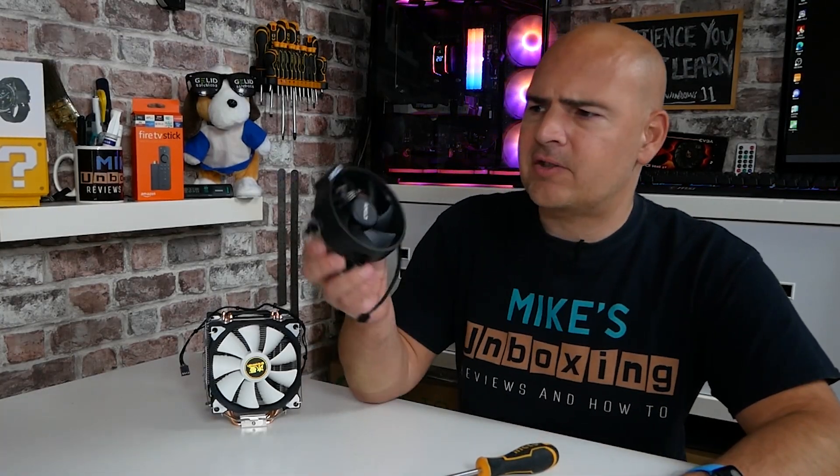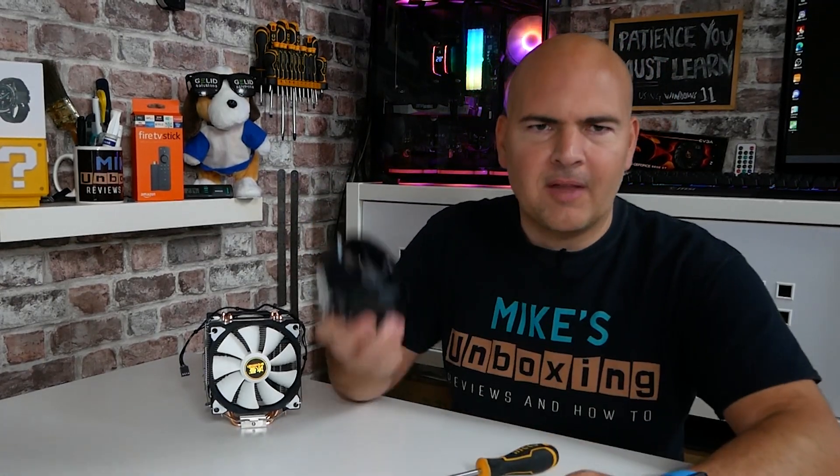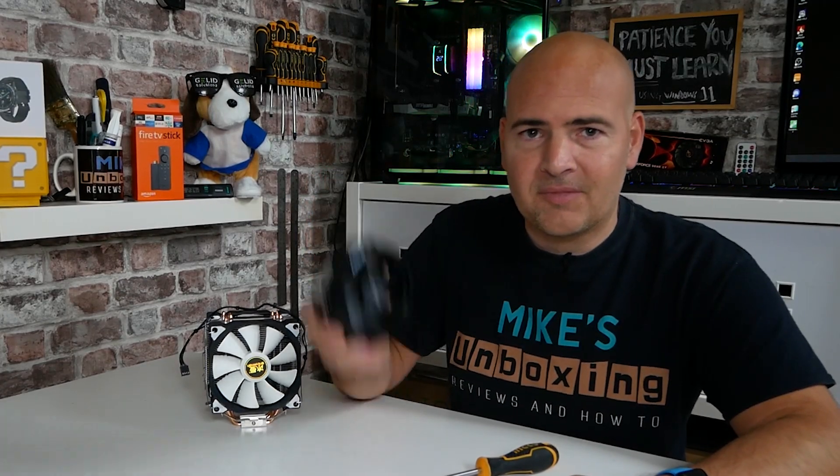Hi, this is Mike from Mike's Unboxing Reviews and How To, and today we're going to take a look at how to actually physically remove one of the stock coolers from your AMD processor when you're trying to do an upgrade and the darn thing is stuck. Keep watching to find out more.